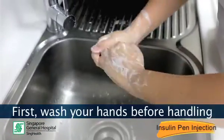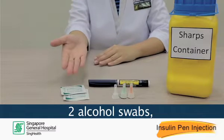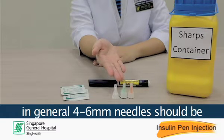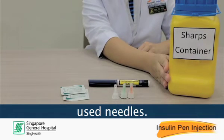First, wash your hands before handling the insulin pen. Each time you are giving an insulin dose, you will need to prepare two alcohol swabs. Insulin pen needles come in different lengths. In general, 4 to 6 mm needles should be sufficiently long. You will also need a hard container for the disposal of used needles.